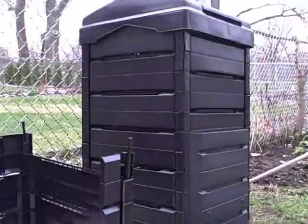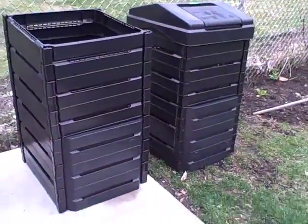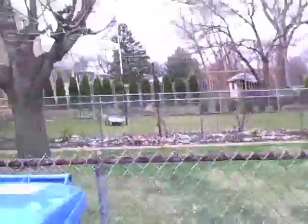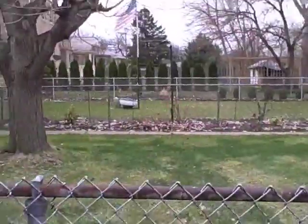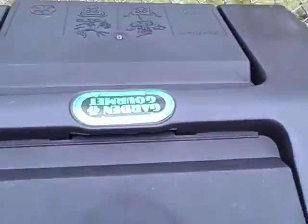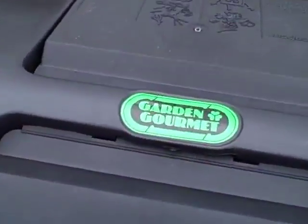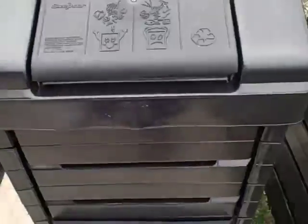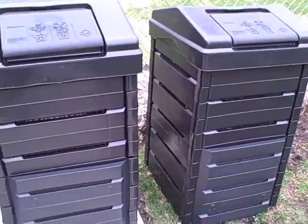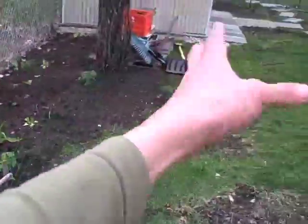Pretty soon we're going to have two composters ready to rock and roll. We've installed a new composter — now we've got two composters rocking it out here. Here's the cap. This is the Garden Gourmet. I highly recommend you guys go out and buy this or buy some sort of composter. This one is simple to make and now I've got two. It's good enough to start rocking out all this soil.